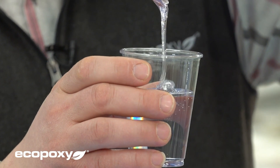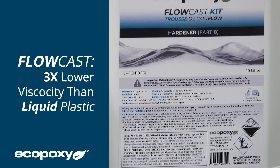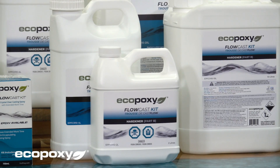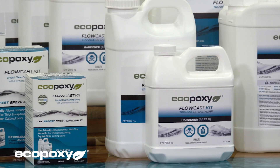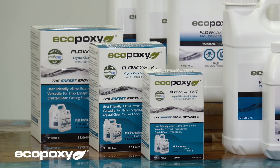You wanted a lower viscosity product that flows better — that's exactly what we have done. The Flowcast is three times lower viscosity than the liquid plastic was, and we're sure you're going to love that. Because it flows better, you'll notice that air bubbles dissipate much better as well. It is still a 2-to-1 ratio product, and the mixing, pot life, and cure times are very similar to what you're already used to — not many changes there.